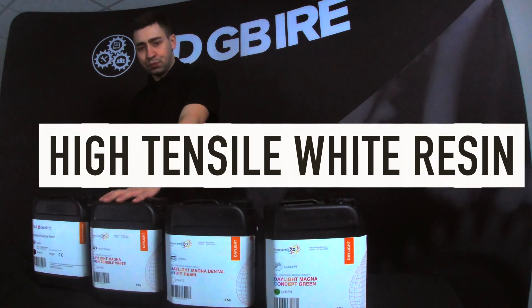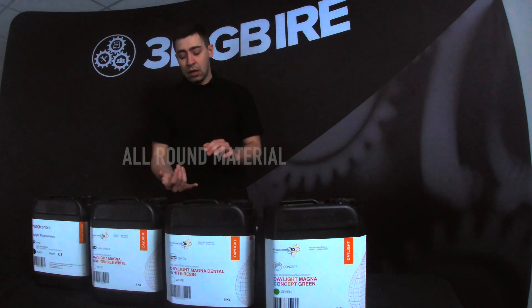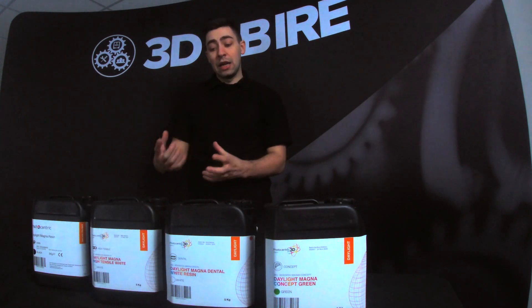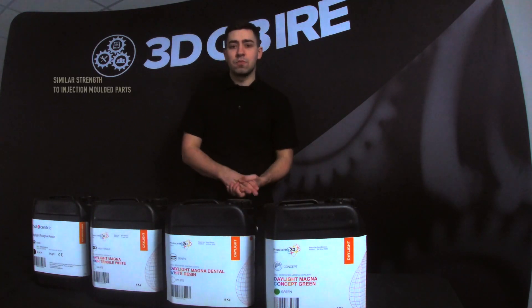We then have the High Tensile. High Tensile is an all-round material. It's crisp, it gives you really nice quality pieces, high resolution, and even the strength of the parts once they're post cured — you can be looking at something along the lines of injection molding polymers.